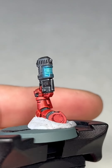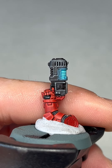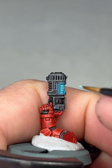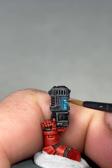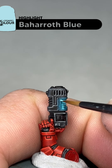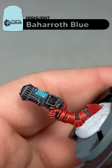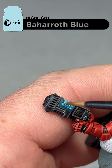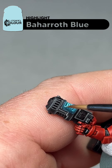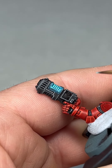The next step is to get the Baroth Blue that we just used and add an edge highlight to the surrounds of the plasma. This is not thinned down like a glaze — it's an actual highlight. All you're going to do is try and hit this part that surrounds the coils and up around here. Just add a little bit of Baroth Blue. I'll do this part and then I'll show you what it looks like when it's tidied up.